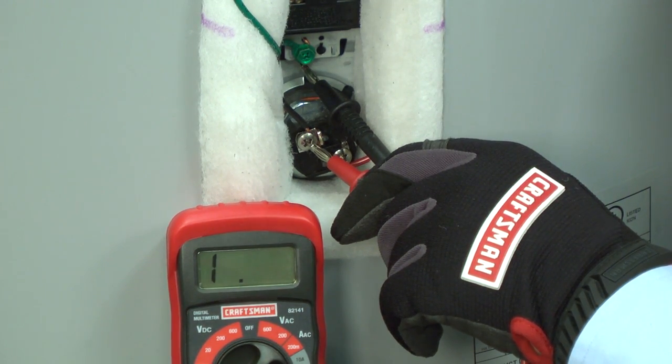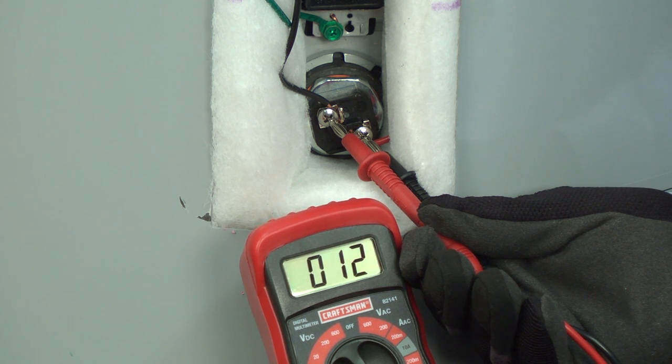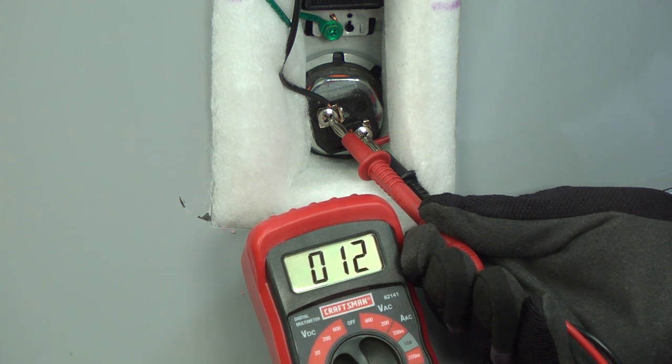Be sure to check both sides of the heating element. If you don't measure continuity from the element to the cabinet, check the resistance through the element to see if it's okay. Touch one meter probe to each of the element leads. A good heating element will measure about 13 ohms of resistance. If you do measure 13 ohms of resistance through the element and no continuity to the metal cabinet, then you know that the heating element is okay.